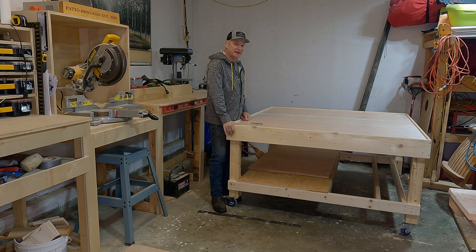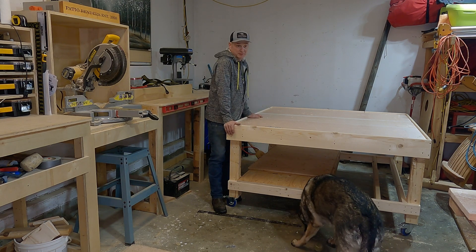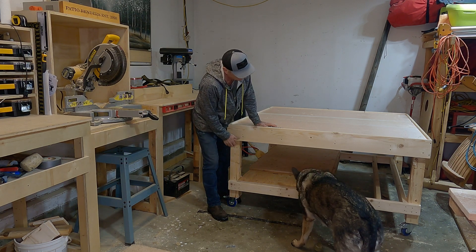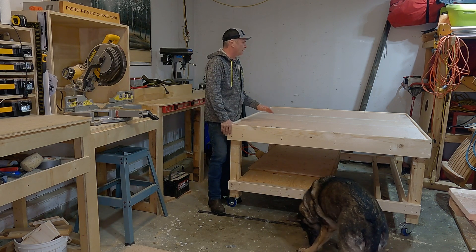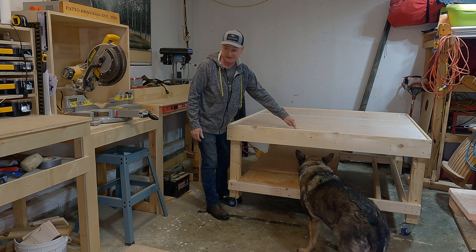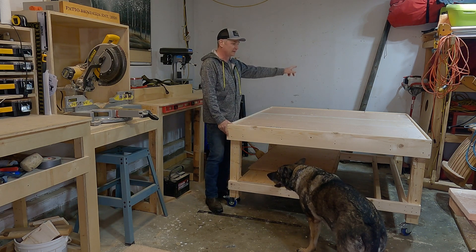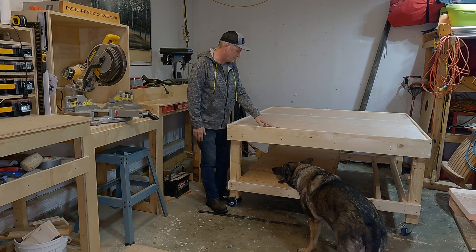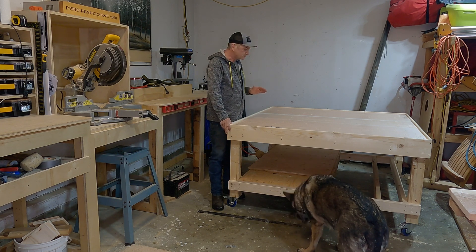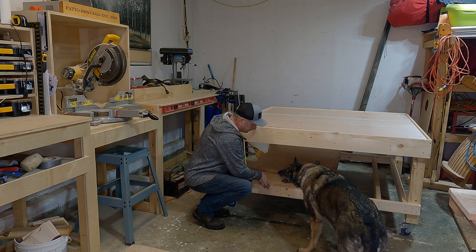Over the course of about a month and a half I've been thinking about this table — the design, how tall I want it — and I think we pretty much nailed it. It's 34 inches to the foam surface and it's 64 by 64 inches, so there'll be a little bit of space all around the CNC machine which is a 4x4.